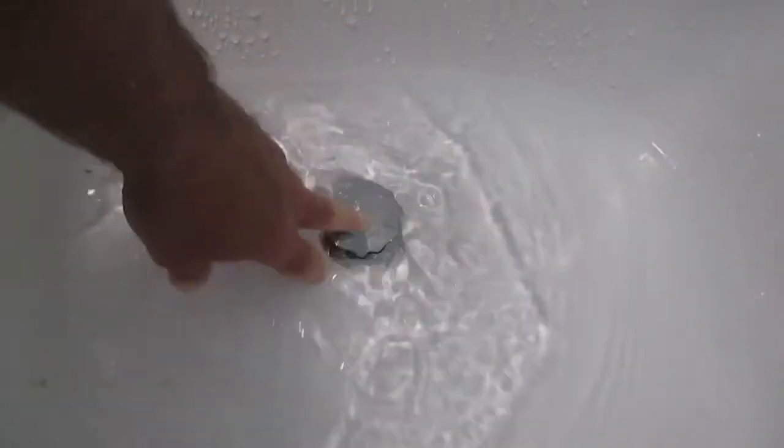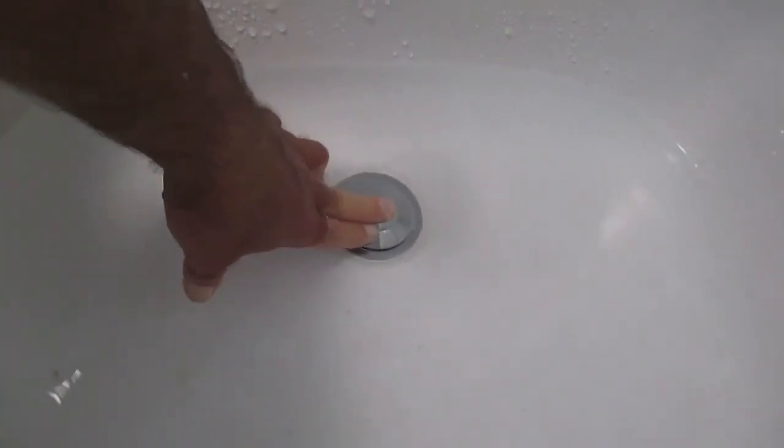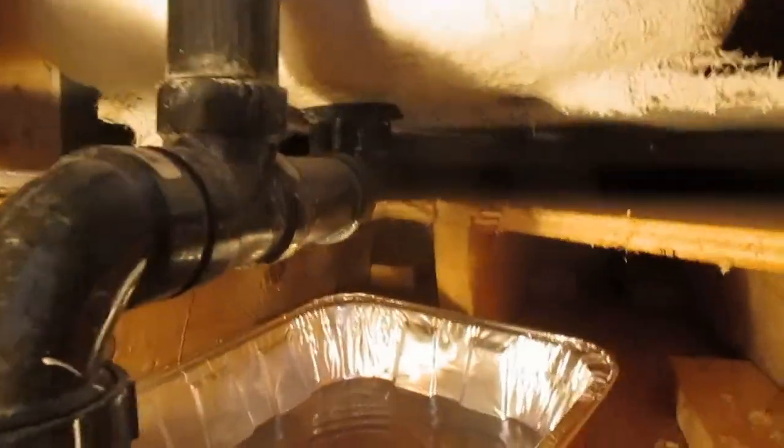We're completely done, and now we're going to do the leak test. Put some water in the tub, and hopefully you'll have access — as I do here — where you can check the drain pipe. I've already done this. I actually did a half turn more.